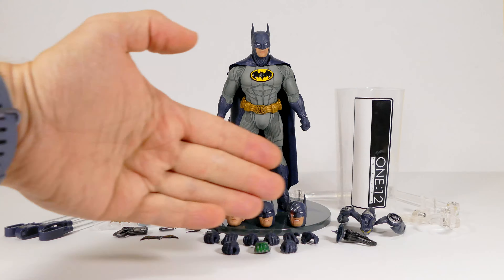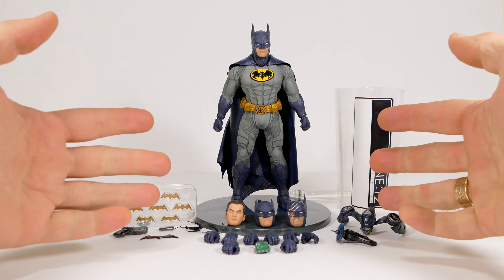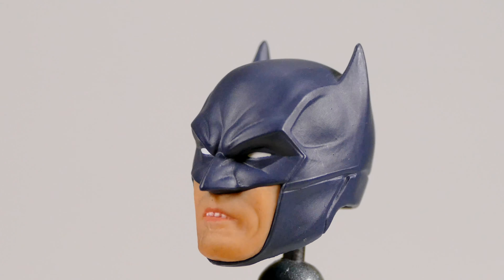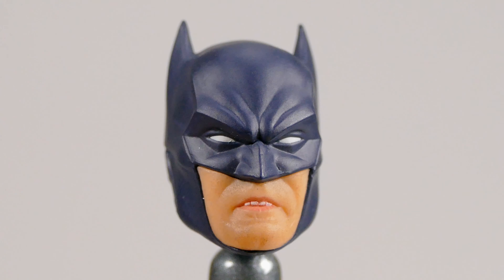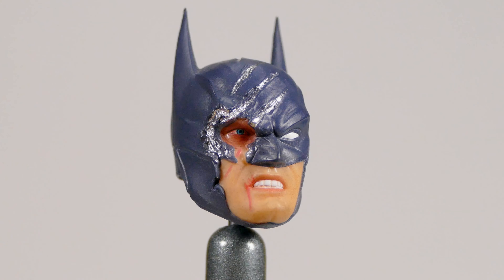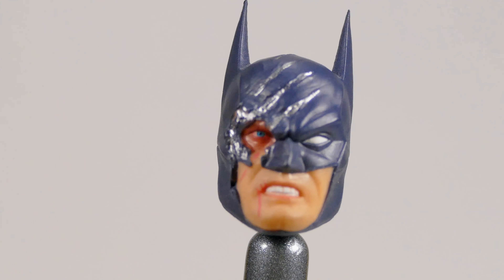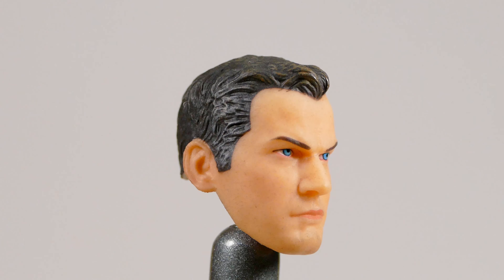Before we look at the figure, let's examine all the extras up close. First, we have a secondary head — a short-eared Batman cowl with gritting teeth. Then there's a long-eared, teeth-gritting, battle-damaged cowl that looks like somebody ripped part of it right off, and you can see his eyeball poking through. Very cool looking.